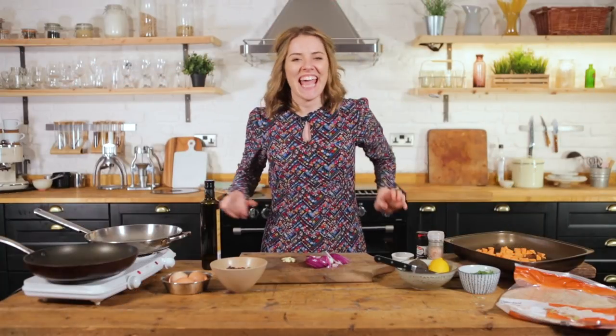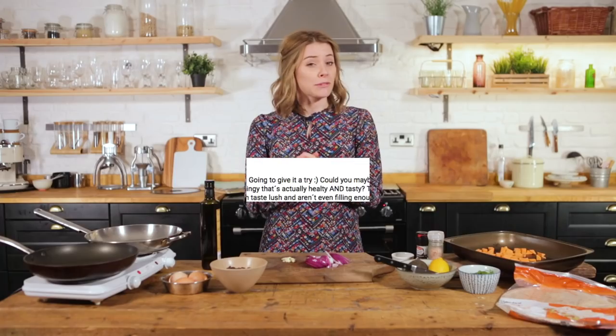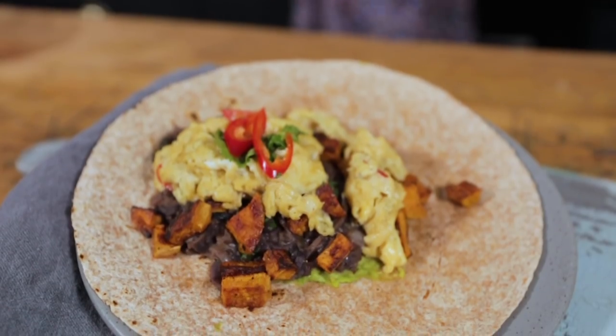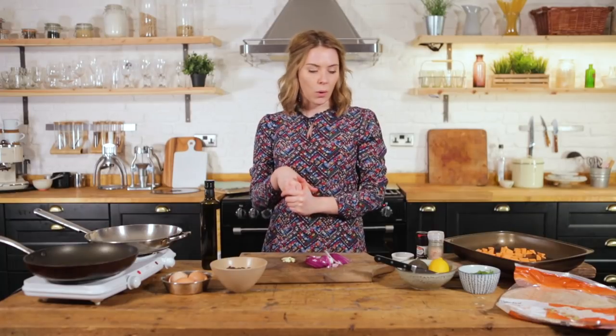Hello and welcome to Katie Picks. Today we are making one of your requests — I read every single comment. There was a beautiful comment left by Barack, thank you so much for your suggestion for a healthy burrito recipe. This is a healthy breakfast burrito; there are quite a few components but hopefully this will inspire you next time you fancy knocking up something super tasty without the guilt.